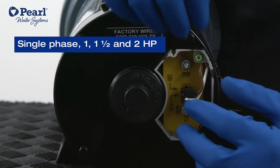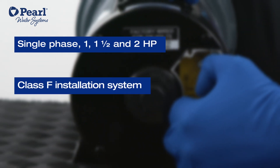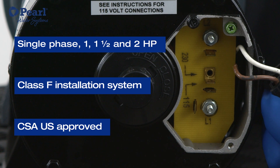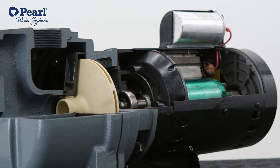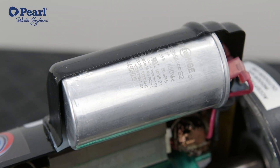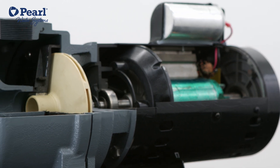Thor's motor comes in single phase 1, 1.5, and 2 horsepower with a class F insulation system and it is CSA US approved. It has a NEMA standard ODP 56J motor for better cooling and thermal overload protection. The motor also has a permanent split capacitor without a centrifugal switch for all versions.